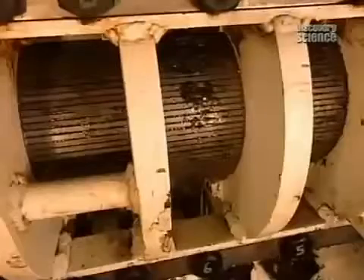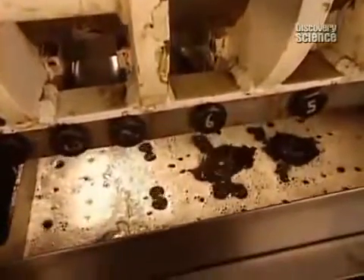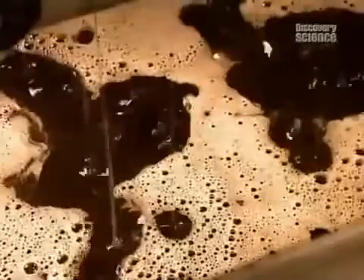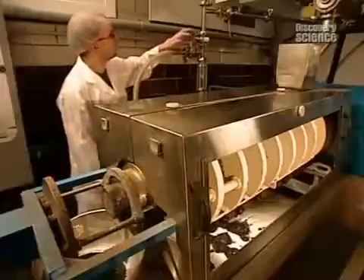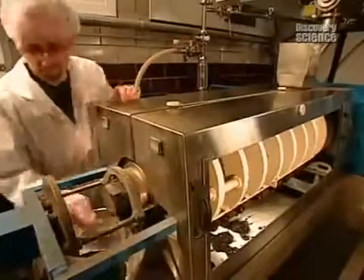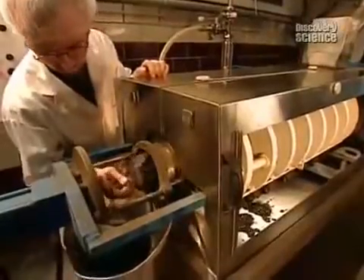100 kilos of seeds per hour go through the press, producing some 38 litres of oil — low volume but high quality. The seed residue, called seed cake, is later sold for animal feed.